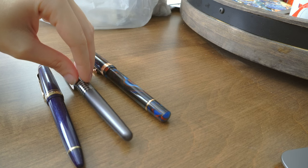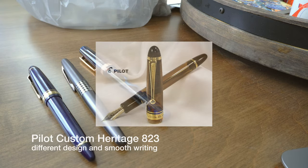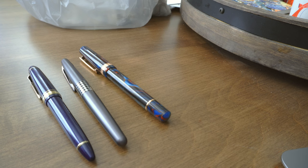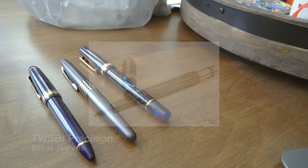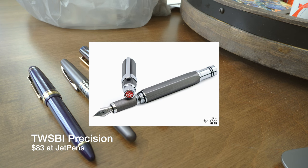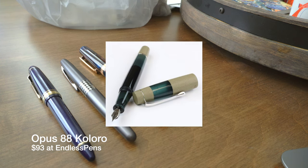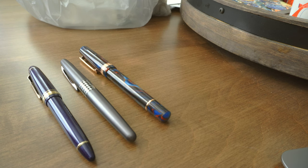Last but not least, they recommended the Pilot Custom Heritage 823 for $270 to $290, for someone who wants a different design and smooth writing. I have four recommendations here. First is the Twsbi Precision — it's definitely got a different design than most fountain pens on the market, and for $83 it's a lot of money for a Twsbi, but I've heard great things and they look pretty nice. There's also the Opus 88 Coloro for about $93, which also looks nice and is known for great nibs.